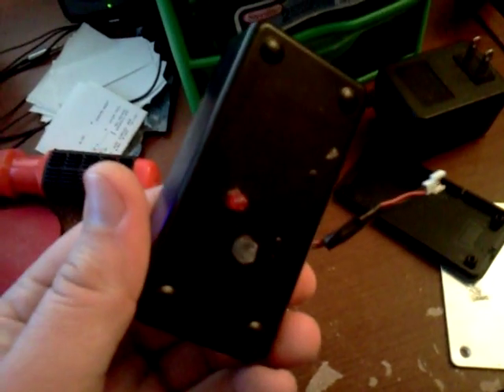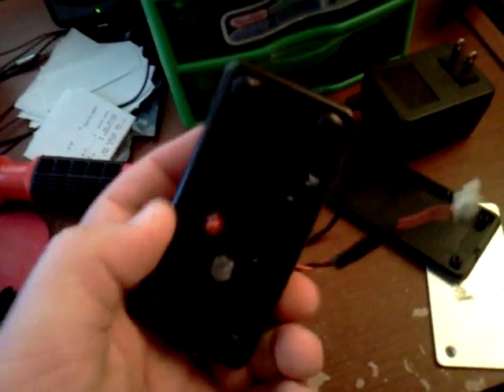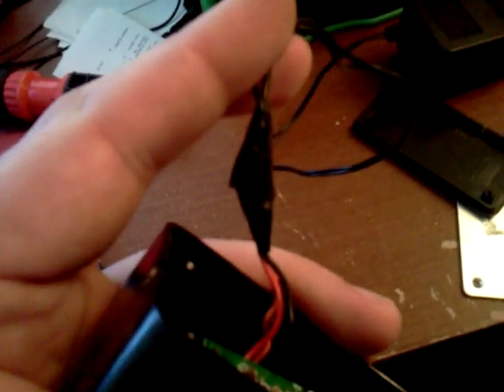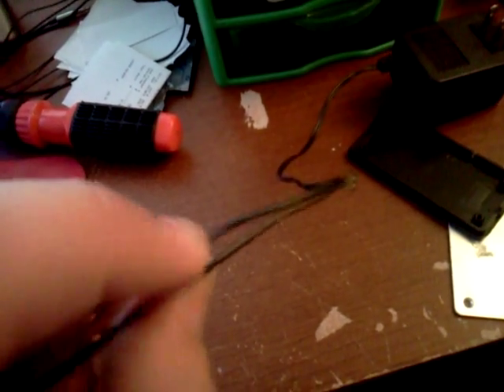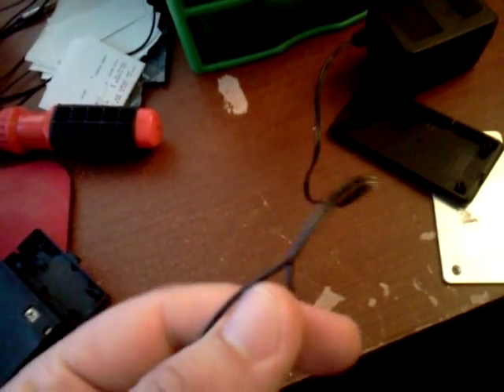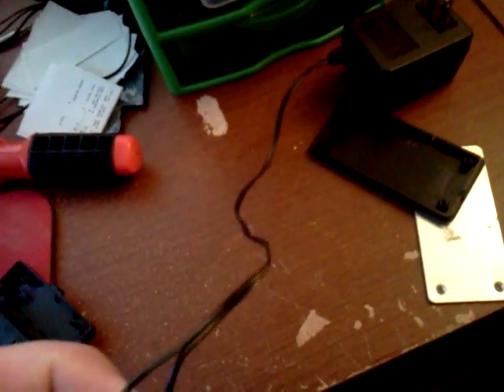You drill the hole and hot glue that around there, and then you take your positive and your negative wires that connect to the battery contacts in your quick charger and you attach them to the power adapter. It's very important you do the polarity right on these. Normally, the positive wire coming off of here will have writing on it, and the negative is the wire with just the lines on it.